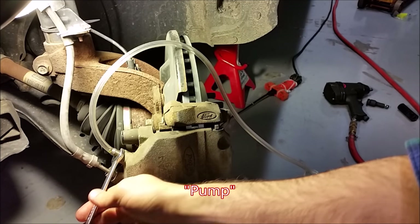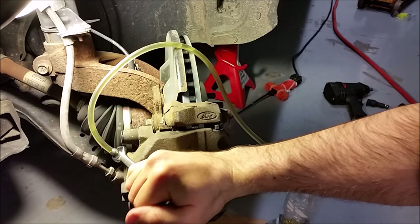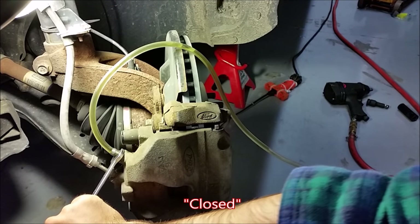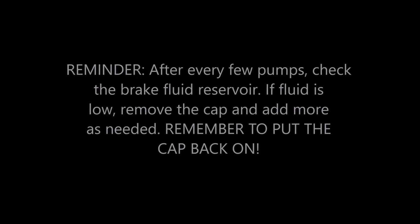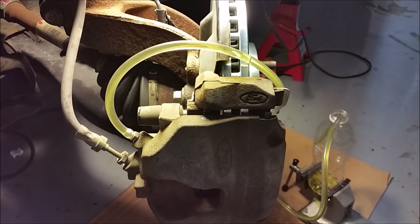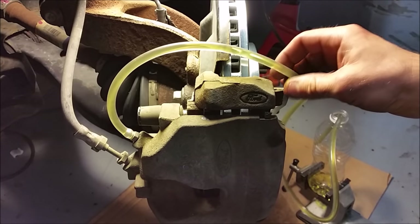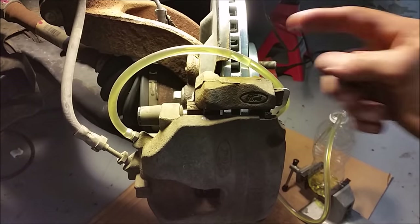Pump. Hold. Open. Closed. Pump. Hold. This line is actually looking pretty good because there aren't any small air bubbles. There's no real gaps in the brake fluid going into the water bottle. Right now, this fluid is actually looking very clean and very continuous.